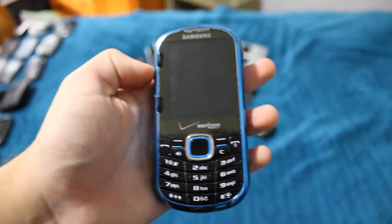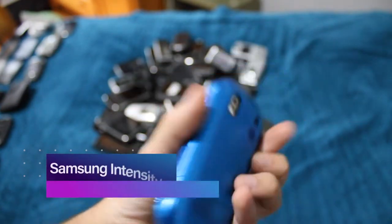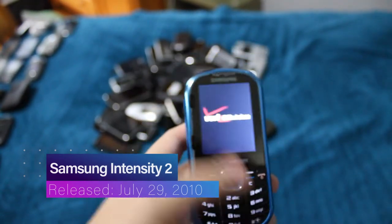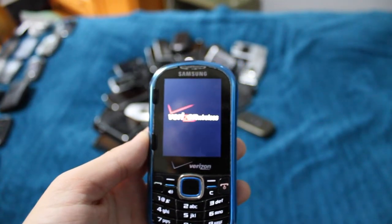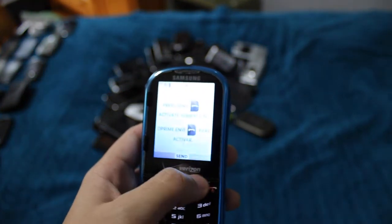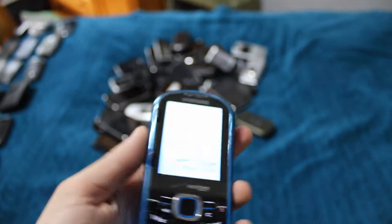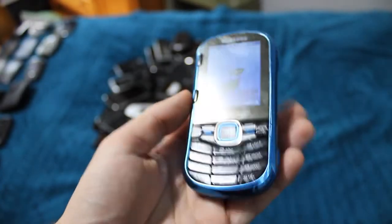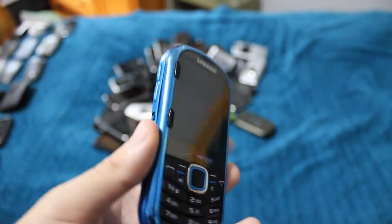Next phone is one of my two Samsung Intensity 2s. This one is in the metallic blue, which looks amazing — I love this color. Just look at how cool that looks. This one came with an aftermarket battery, which I swapped into my other Intensity 2. I may change out that battery at some point, but for now, that's where we're working.